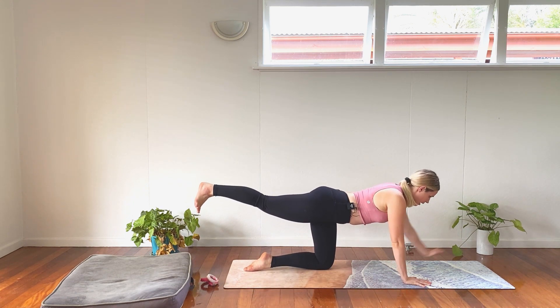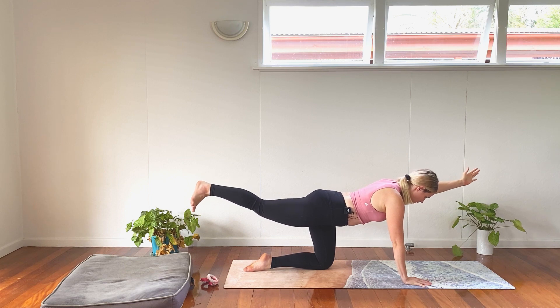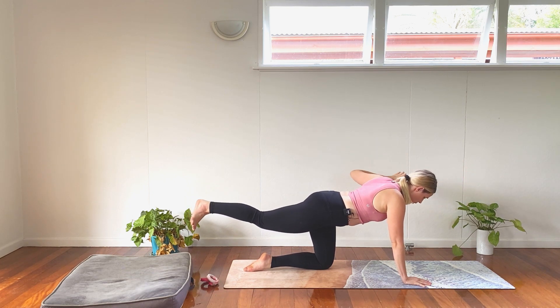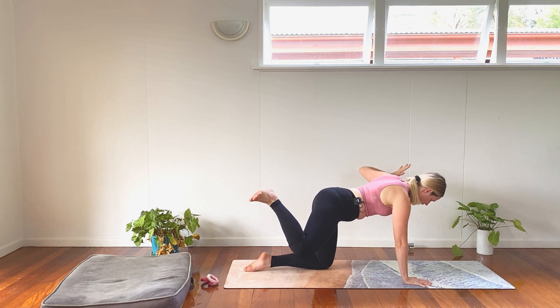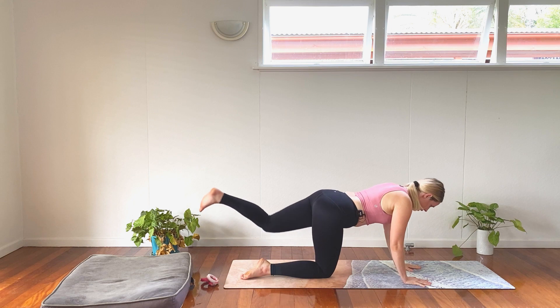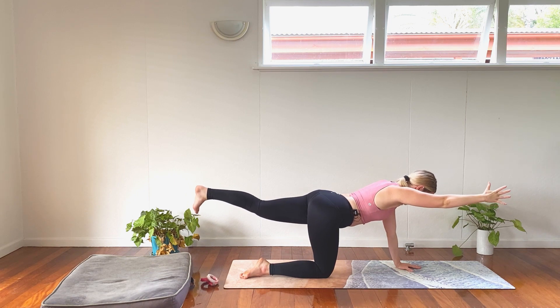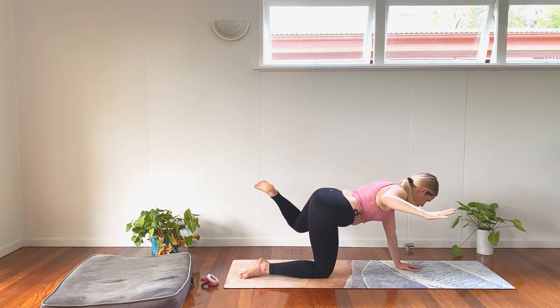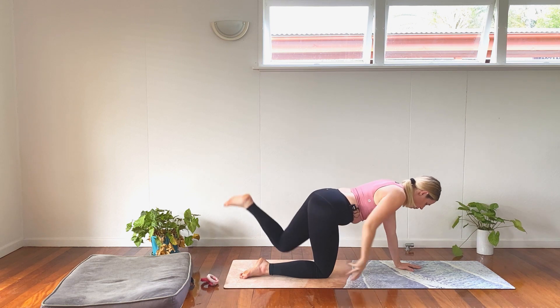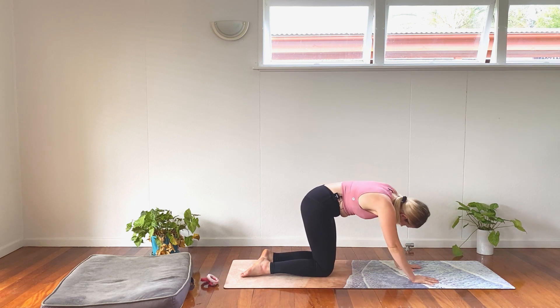Send our right leg back and our left hand forward. Hold for five, four, three, two, one. Take our left elbow out to the side, right knee out to the side, flex that foot. Five, four, three, two, one. Drop it down. Left leg back, right hand forward for five, four, three, two, one. Right elbow out, left knee out. Hold for five, four, three, two, one. Place it down. Take a little cat cow — move and breathe. Bringing a little bit of balance, a little bit of play, a little bit of energy into the body.